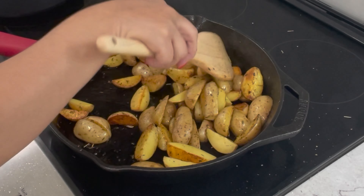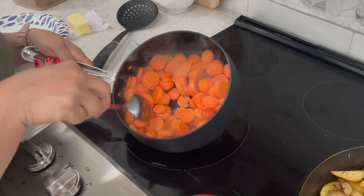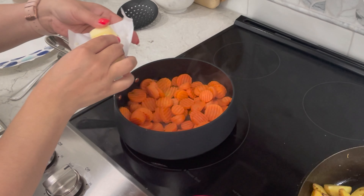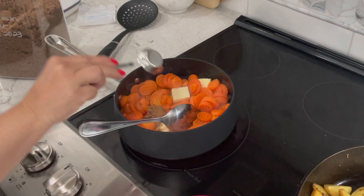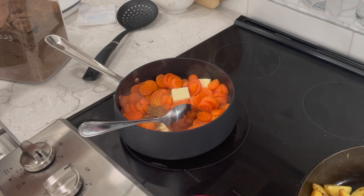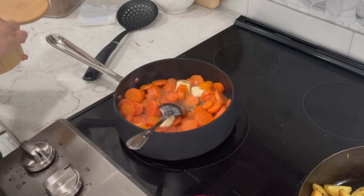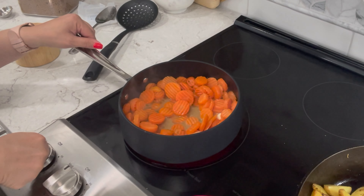It looks like the potatoes are browning quite well. My carrots are looking pretty good too. I'm going to drain some of the water, leaving just a little bit in there. I'm going to add four tablespoons of unsalted butter and two tablespoons of dark brown sugar to give it a nice sweet flavor. If you don't have dark brown you could use light brown sugar. We'll counteract the sweetness with about half a teaspoon of salt. Give it a mix, turn the heat down to low, and let them simmer for a little while.